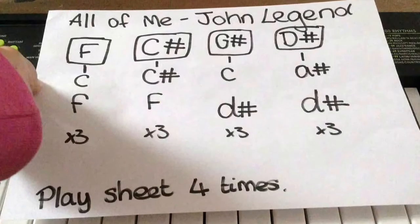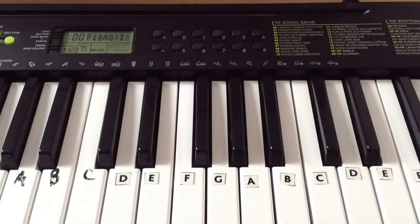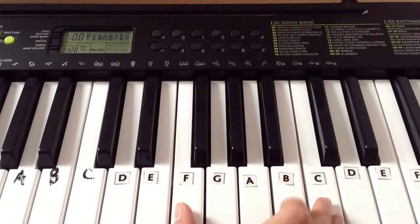If you want to learn the full song, check him out. So let's get started. With my right hand I'm playing F and C.